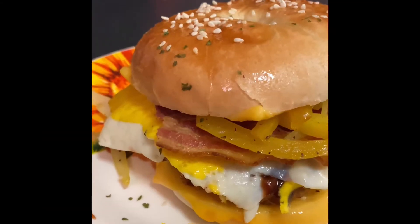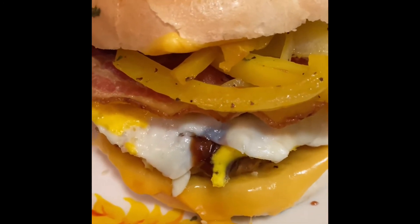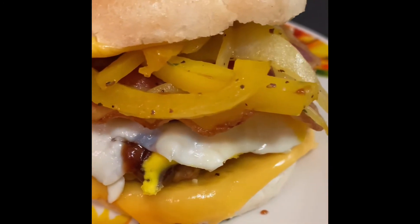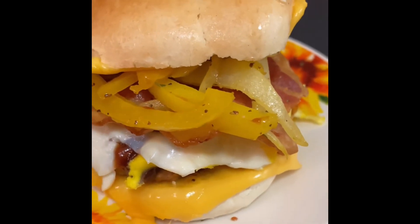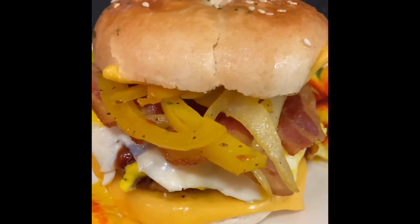Let's put our top on there. Finishing touches — when I tell you this was absolutely delicious! That bagel is moist, it's fluffy, it's fresh. Guys, if you haven't tried it, try it.